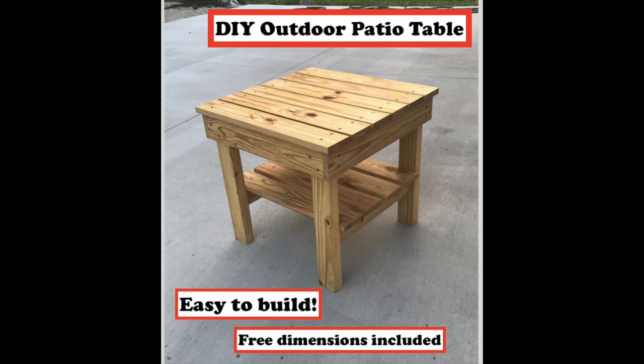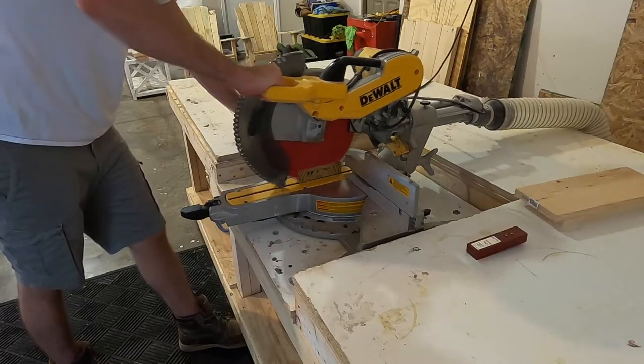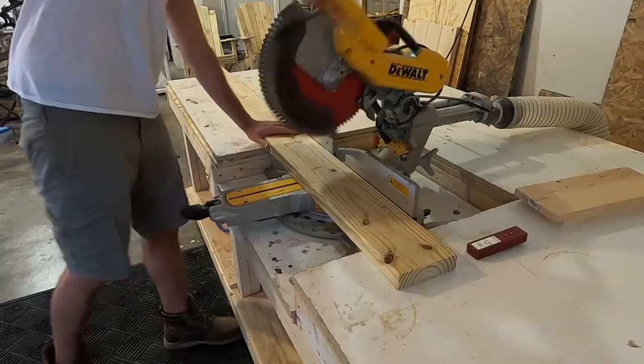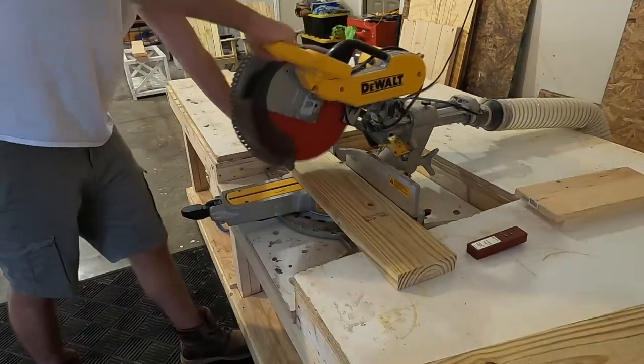Hey everyone, in today's video I'll cover how I made this outdoor patio table. To start off I made the legs first. I made the legs from a 2x6 which I cross-cut to length and then ripped down the middle to give me four legs.